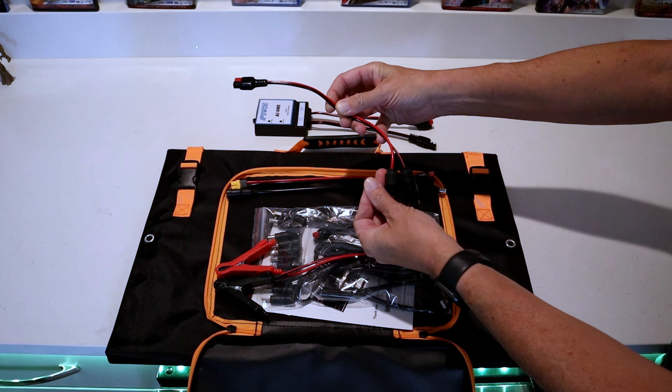The overall weight of this folding solar panel is 9.68 pounds. Folded up, the dimensions are 21.5 inches by about 14.5 inches. Unfolded, the overall length is 57 inches.